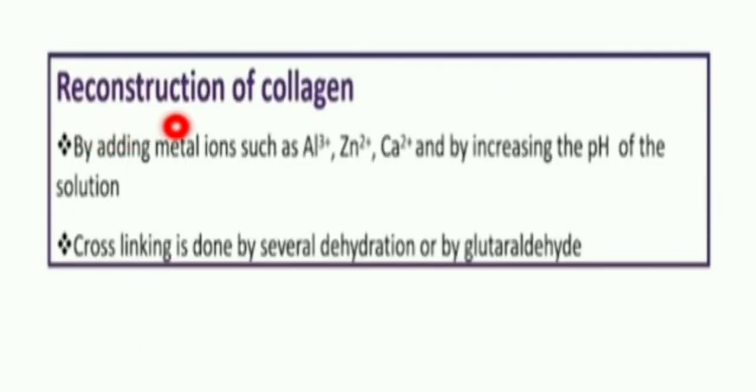The last step is reconstruction of collagen. Collagen can get disrupted, deformed, or damaged through the many acid treatments and steps involved in the process. Reconstruction is done with the help of metal ions — aluminium, zinc, and calcium — and by increasing the pH to approximately 7.6, since collagen tends to get damaged below that pH. Cross-linking with glutaraldehyde and several dehydration processes can also be used. This was the entire process of extraction and isolation of collagen.